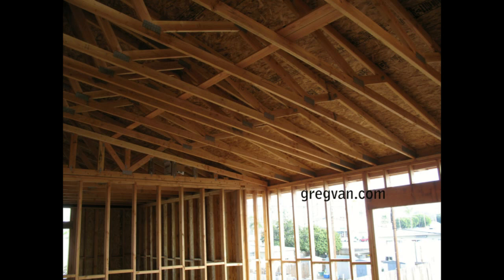Just to be clear on that, this doesn't mean that this part can be cut just because I said so. You will need to check with the manufacturer to make sure that you can cut any part of the truss.